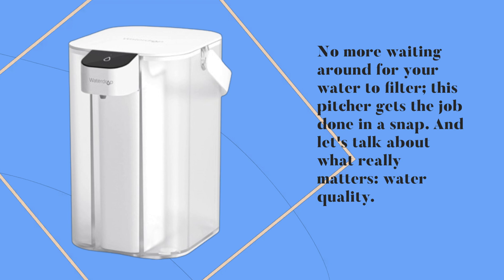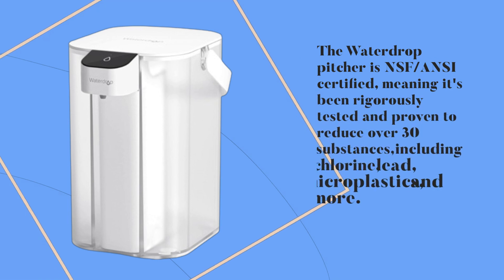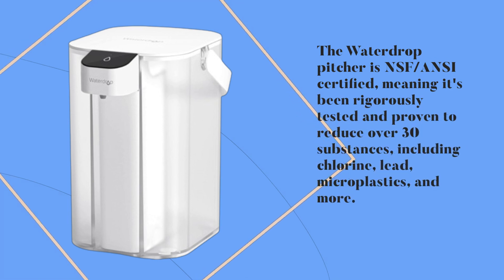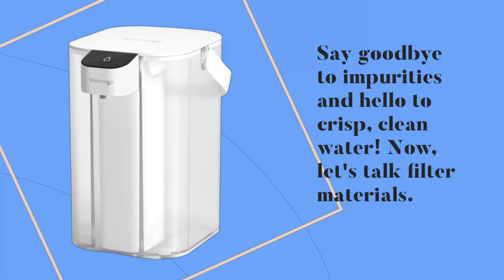And let's talk about what really matters: water quality. The Waterdrop pitcher is NSF/ANSI certified, meaning it's been rigorously tested and proven to reduce over 30 substances, including chlorine, lead, microplastics, and more. Say goodbye to impurities and hello to crisp, clean water.